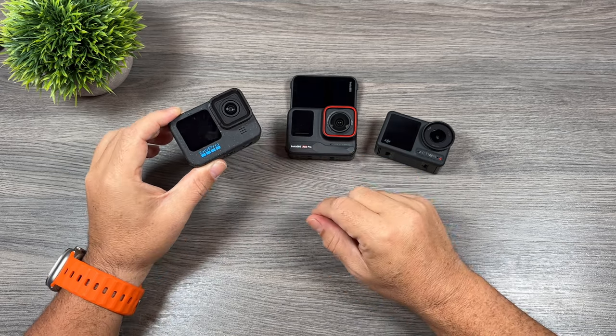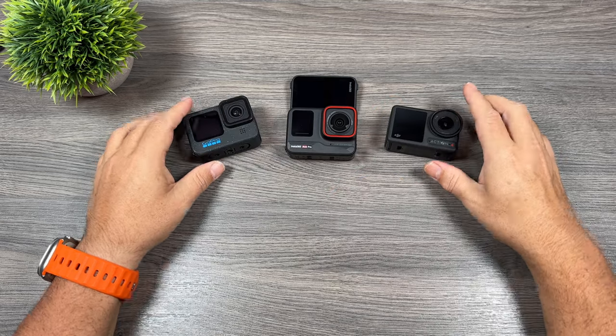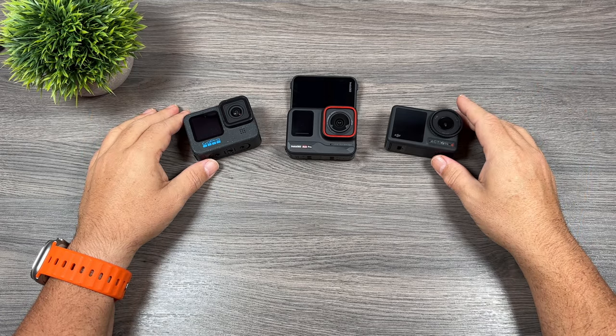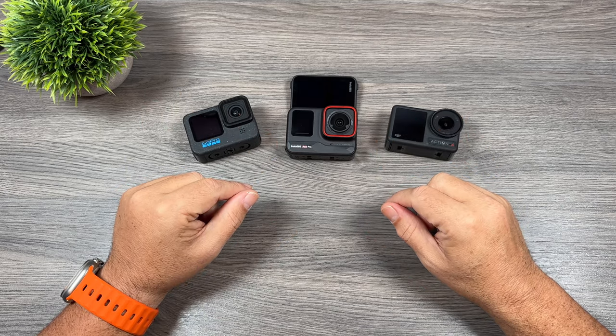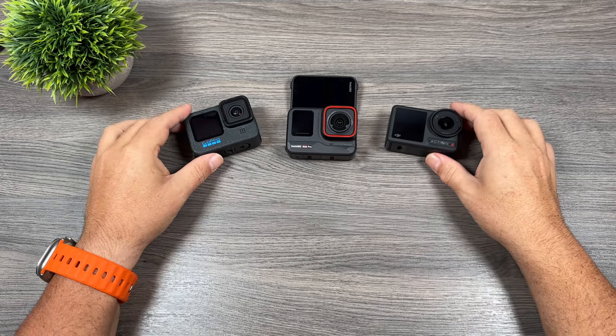Well folks, those are my thoughts on these three cameras and this side-by-side and feature comparison. If you have any questions about any of these cameras, feel free to ask in the comments — either myself or someone from the community will be happy to answer. Thanks a lot for watching and we'll see you in the next one.